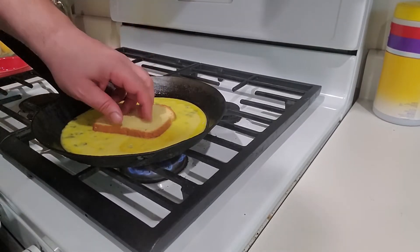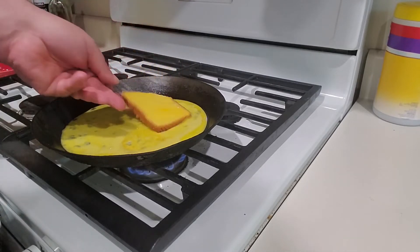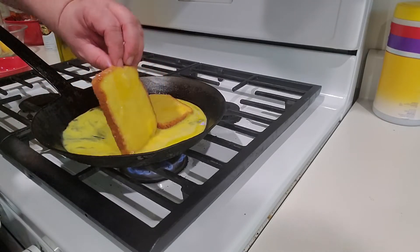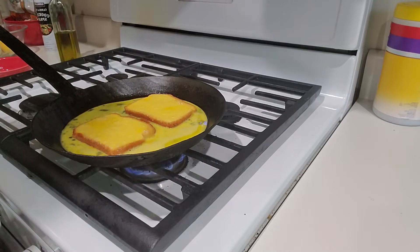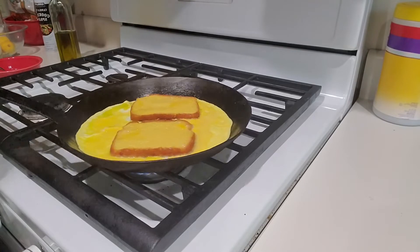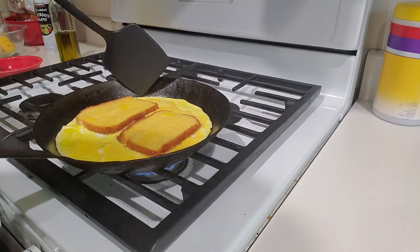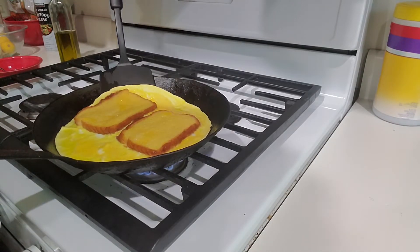Then I got one piece of bread — get it soaked up a little bit and flip it over. And then a second piece of bread, soaked up a little bit, and flip it over. And then we're just going to let this cook and let the egg set. Now that the egg is pretty much set — a little bit of rawness still on the top, but that's okay — I'll loosen it up a little bit and make sure it's not sticking.